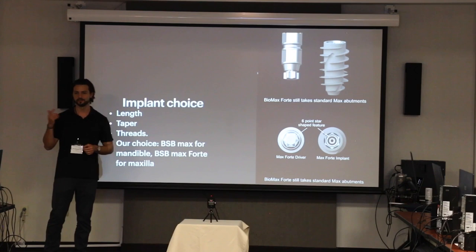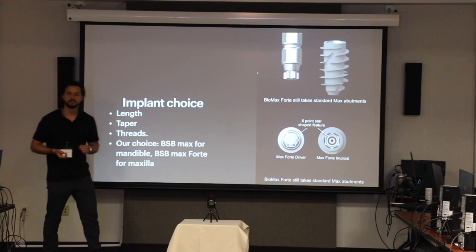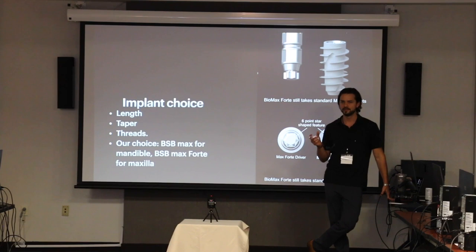It also features platform switching. So: affordable, nice connection, and seamless integration of their software — that's pretty much the only reason we use it. They also just released a new line, the Blue Sky Bio Forte. We had some issues with primary stability, especially in the maxilla for full large cases.